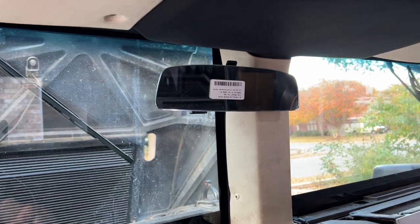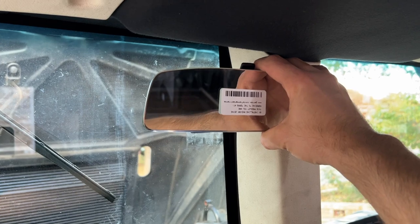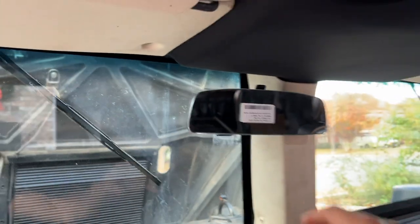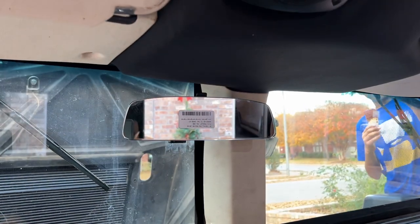Oh man, that looks really good. And then we'll go through and I'm going to program the buttons here. I don't think you guys need an instructional video on how to program HomeLink buttons, so you can figure that piece out. Oh, that's beautiful.